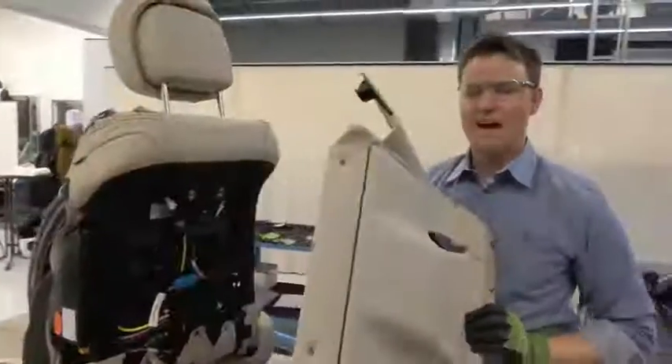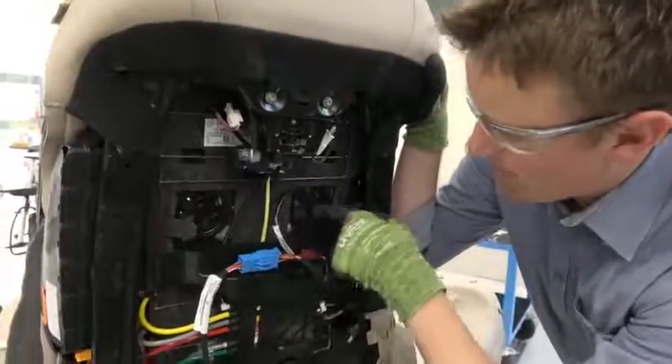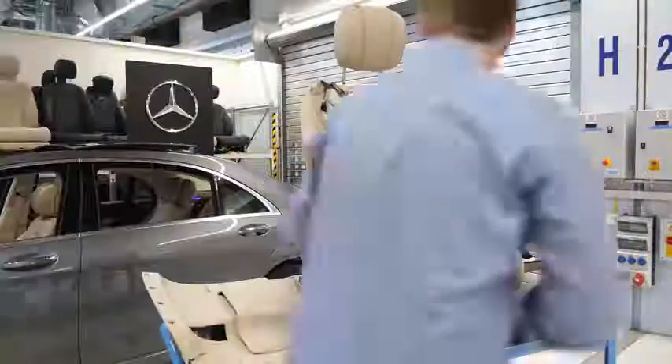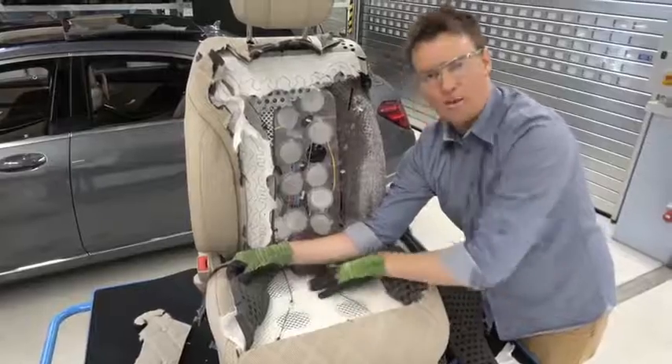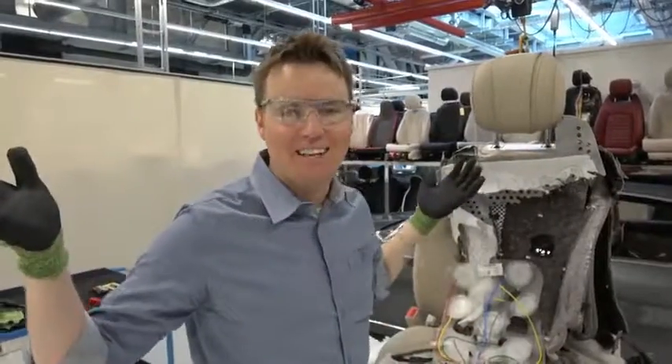See that right there? The back is off. You have two fans that are right in the back. These fans will all blow, and the air can circulate all throughout this bottom part of it. Did you know there's that much in your seat?